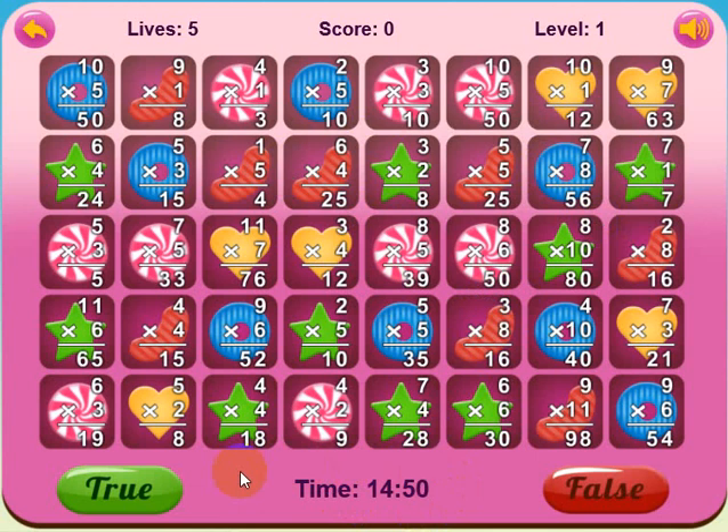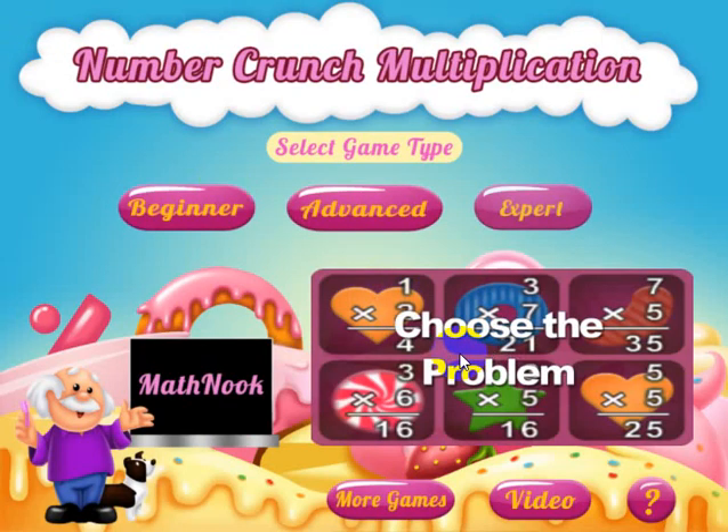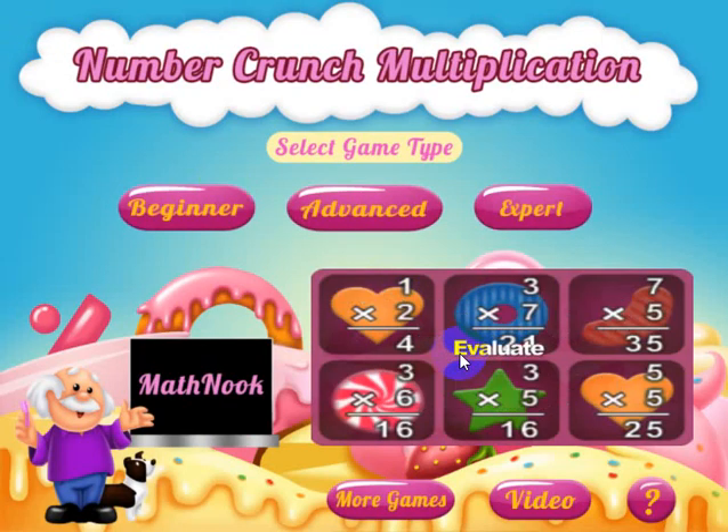That's how you play the game. We have quite a few more versions coming out, including integers, fractions, decimals, some algebra, and quadratic equations versions. So we're going to have lots more versions coming out — but if you have a particular version you'd like to see, drop us an email at info@MathNook.com and let us know what kind of version you'd like to see. I hope this has helped, hope you have fun playing the game, and thanks for watching.